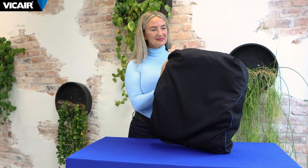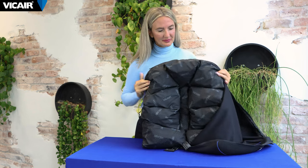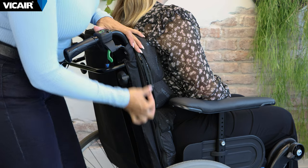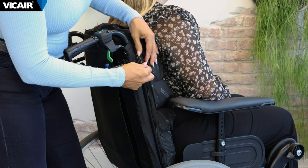The back cushion is developed to support an upright position by creating extra support at the lumbar thoracical extension of the spine. It also automatically adapts to the body's contours. It can be adjusted to accommodate optimal positioning and/or pressure management, all while the user is seated and leaning against the back cushion.